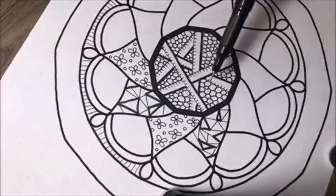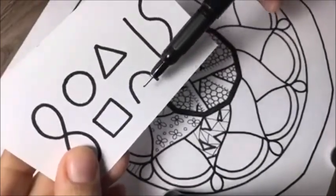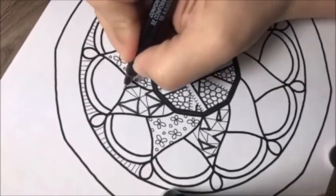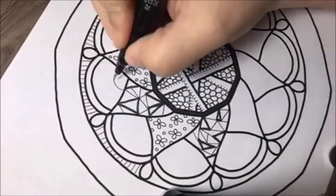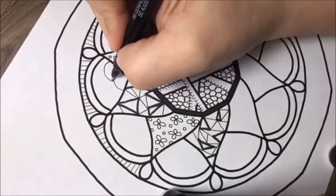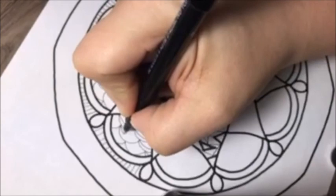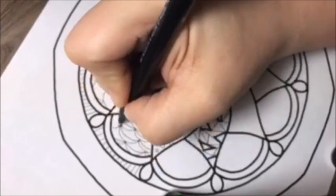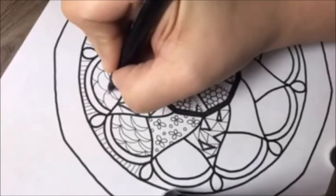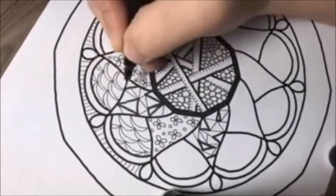Now here come the famously named Humpy Bumpies. I start in this little corner here and draw a Humpy Bumpy like that. Then from the middle of that one, you're going to draw another one. Now I'm just going back in and doing another one right on the inside, just kind of following the arc of the Humpy Bumpy. These can be used for a lot of things — if you're doing fish scales or mermaid scales, these work great for that.